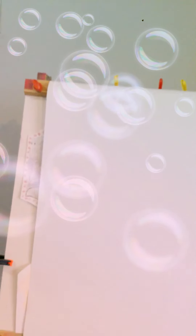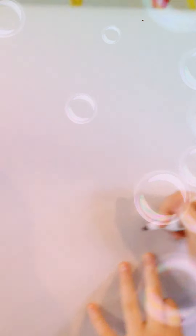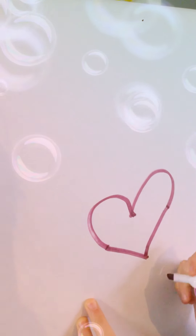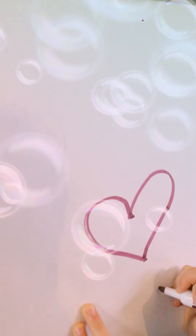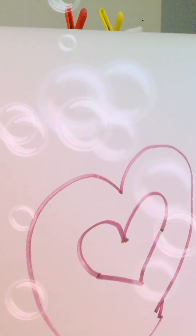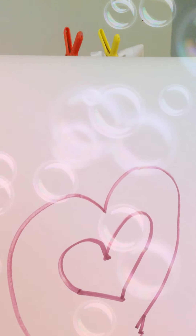The first thing you need is an expo marker that is a velvet color. Then you open it. The first thing you have to do is draw a small heart — it could be any type of heart you want. I like to use this color because it's a nice purplish-pinkish color for Valentine's, and then you have to draw another one on the outside.